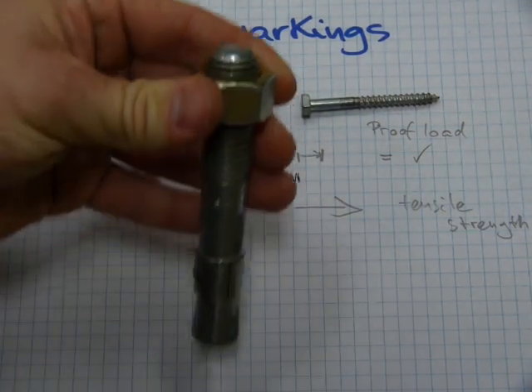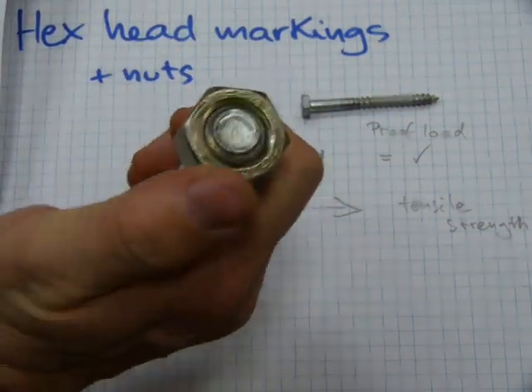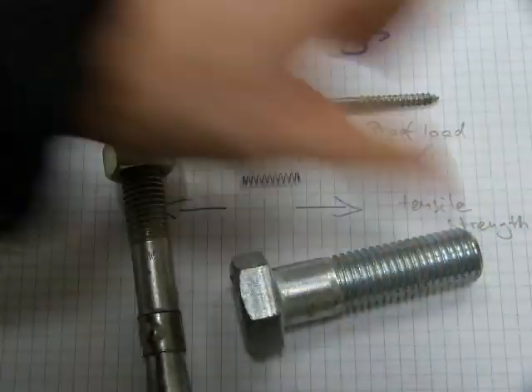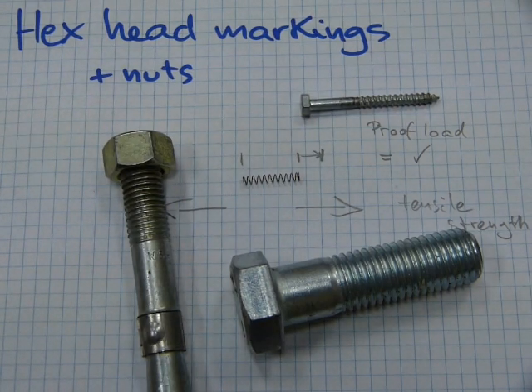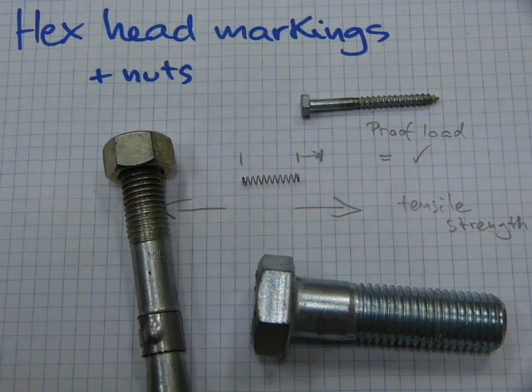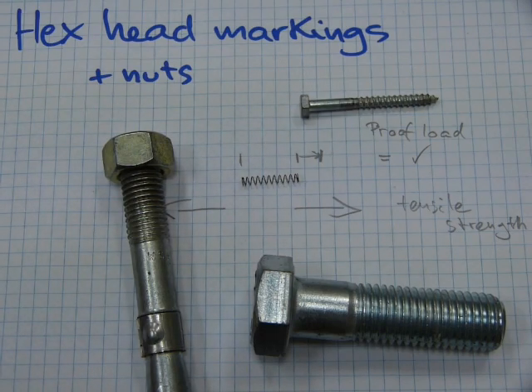So next time when you have, for example, an anchor bolting job and you lose the nuts, think twice about what kind of nut you're going to be replacing. Or say you're mounting your engine in a car — think twice before you replace a bolt that would otherwise cost you three dollars a piece at the dealership with something from the corner hardware store that would cost you 15 cents a piece. Think about it twice. Unless their hex head markings are identical, they are not going to perform in an identical manner and can easily fail if they are the wrong grade.